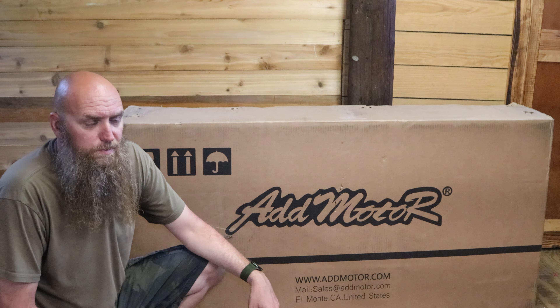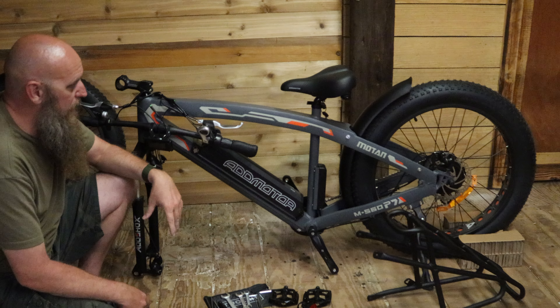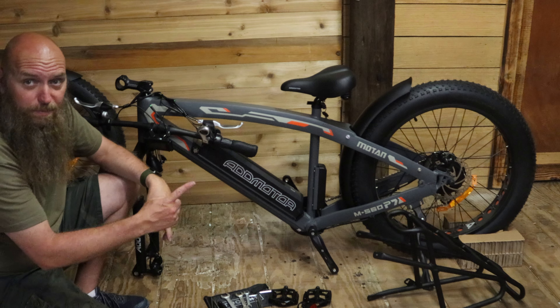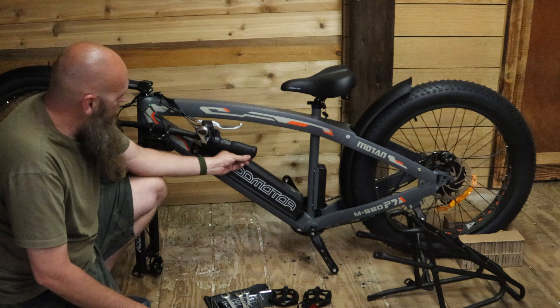My first impressions once we've gotten everything taken off — this bad boy is beefy. This is the all-terrain M560. It's really built for off-trail: dirt, sand, the beach, snow. You can obviously do this on pavement too, but it really shines with the beefier aluminum alloy frame. The aircraft aluminum frame is just sturdier when you're beating on tough terrain. There are a lot of them out there on the internet and on Amazon, but for this price point, you're getting a lot.